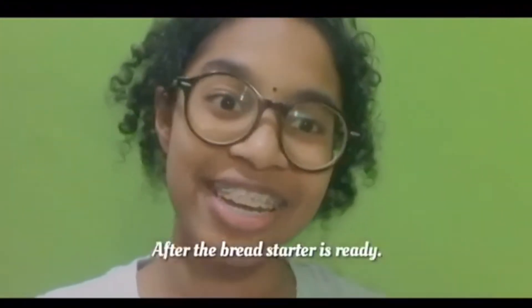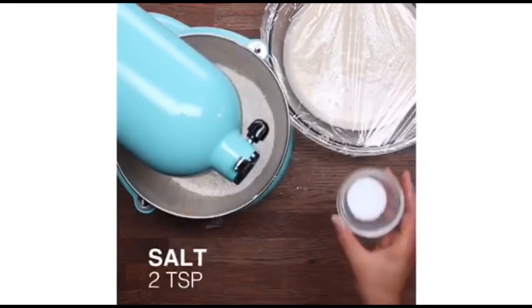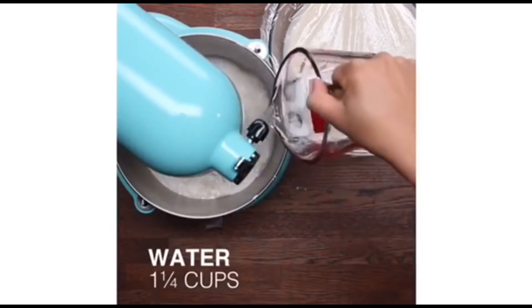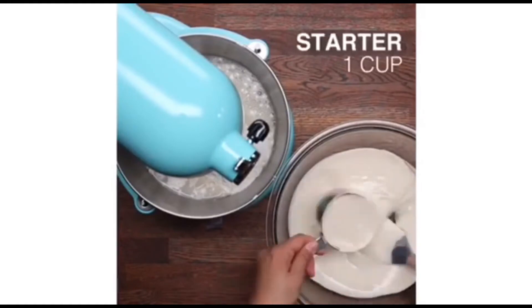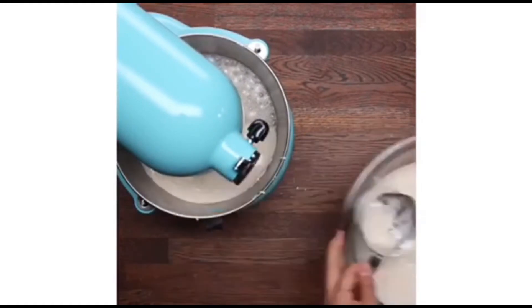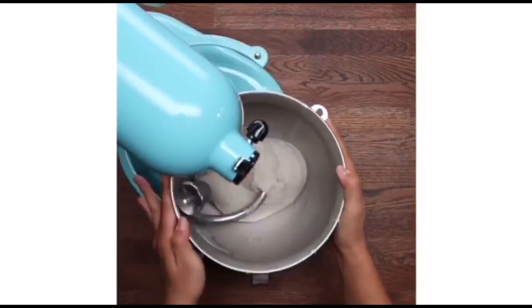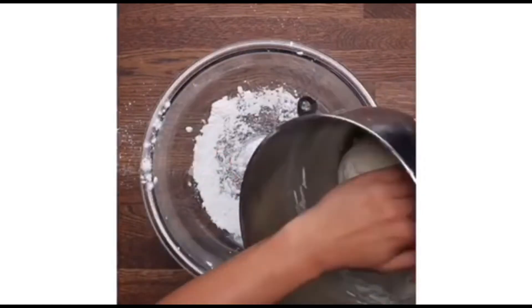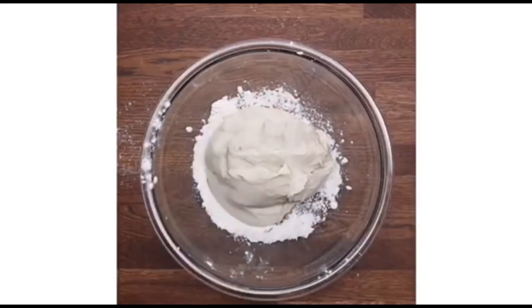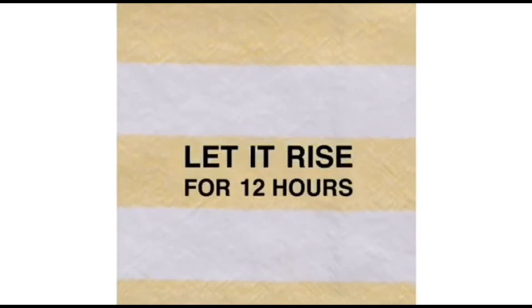After the bread starter is ready, we can move on to making the sourdough bread. On day 5, add 4 cups of flour, 2 tbsp of salt, 1¼ cup of water, and 1 cup of starter bread into a bowl. Knead for 10 minutes using a mixer machine. Next, place the kneaded dough into a large floured bowl, then sprinkle flour, add a towel over the top, and let it rise for 12 hours.